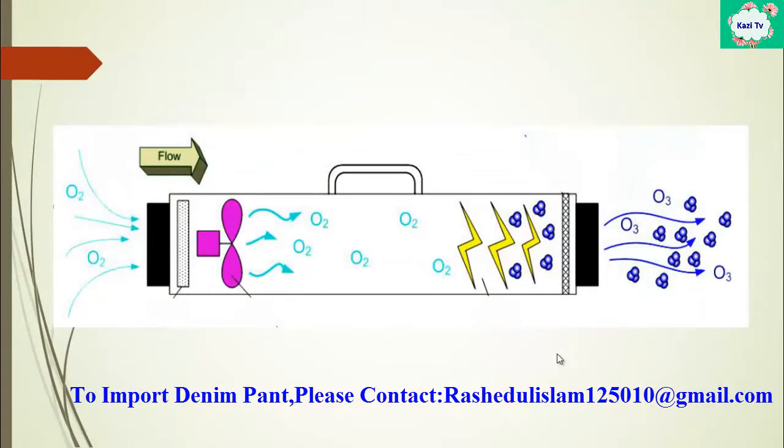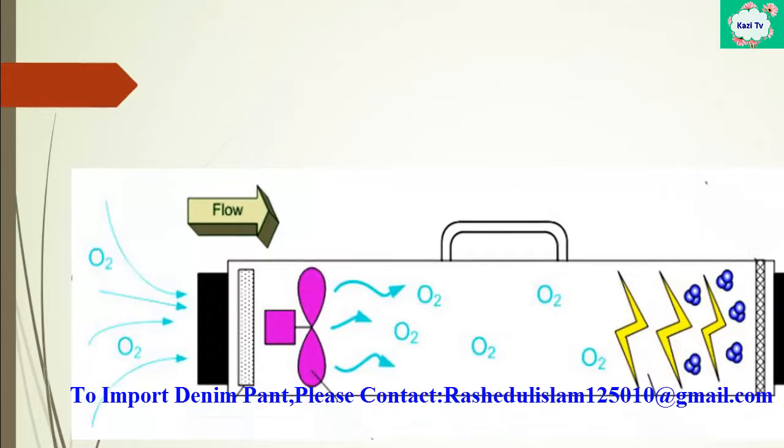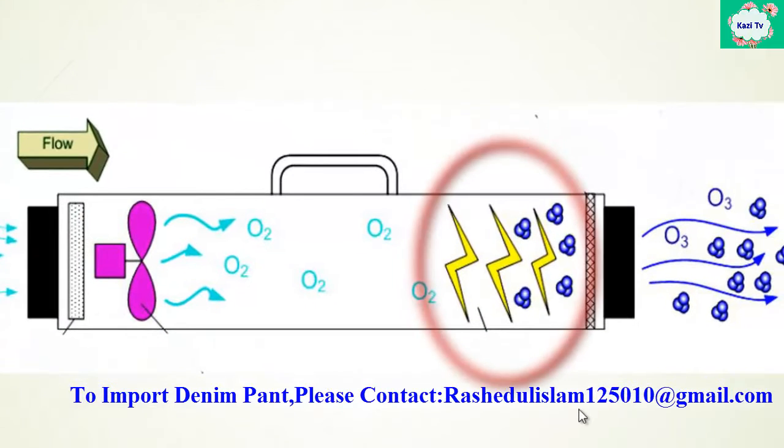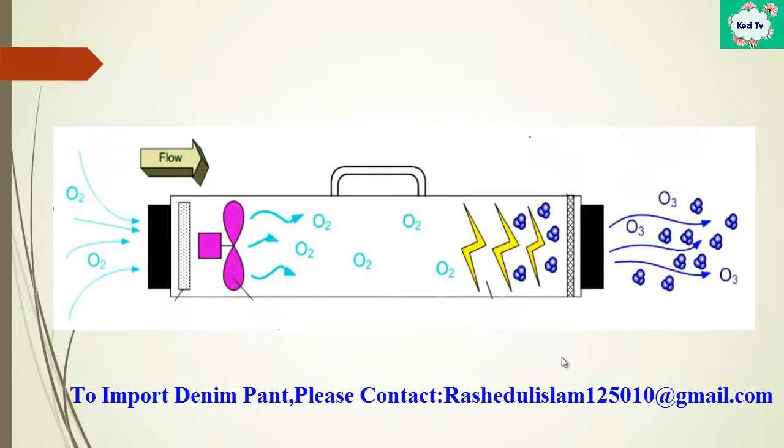It is also called the ozone generator. Oxygen is pulled into the ozone generator from the oxygen cylinder. A fan accelerates the oxygen toward a high voltage area. In this area, high voltage is applied on the oxygen. The usually diatomic molecules break down into single atoms and recombine to form ozone. Finally, the powerful ozone exits to the machine.